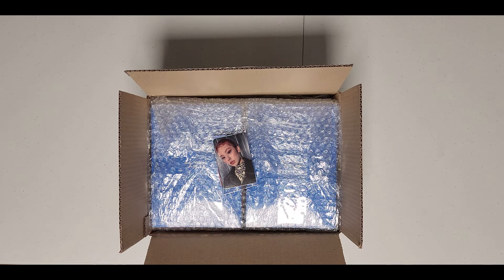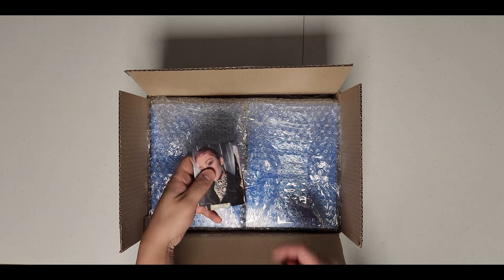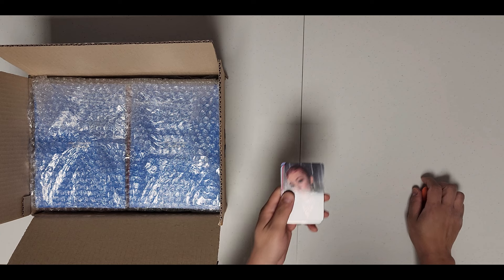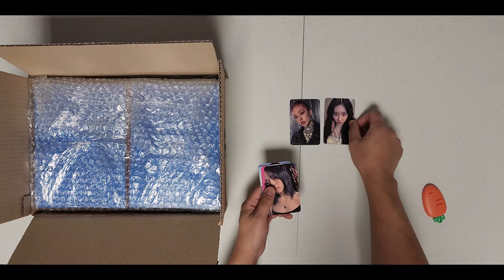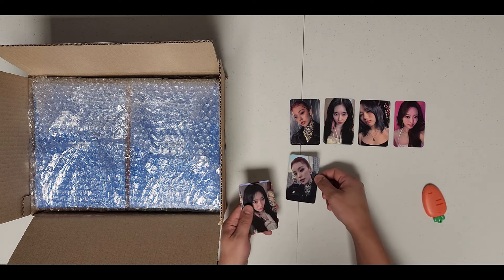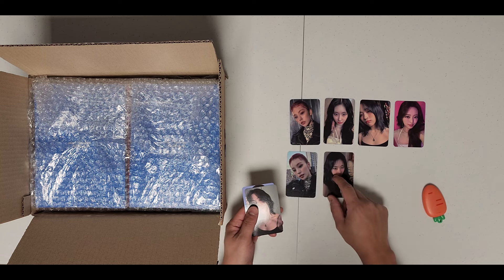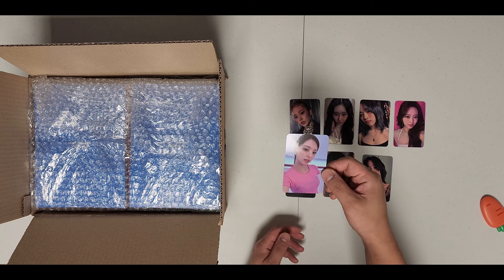Today I have the Sound Wave fan sign and fan call cards for ITZY's Born to Be standard album. These are the PLBs from her solo.